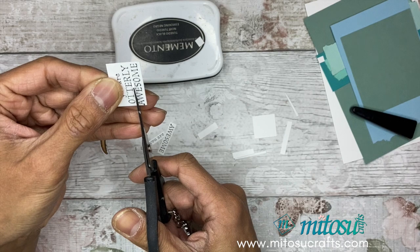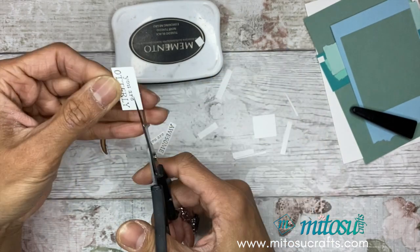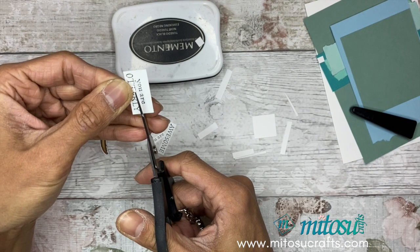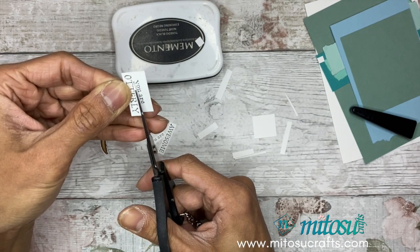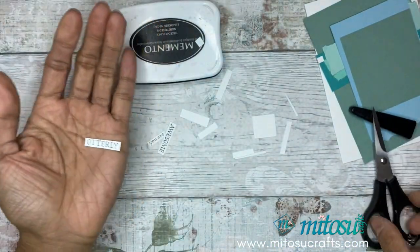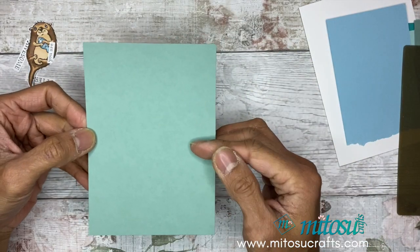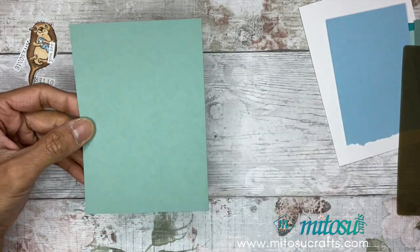'Utterly' — I'm going to do this at a slight slant because the Y is quite low. That's the sentiment done. Now I'm going to die-emboss the soft succulent layer.